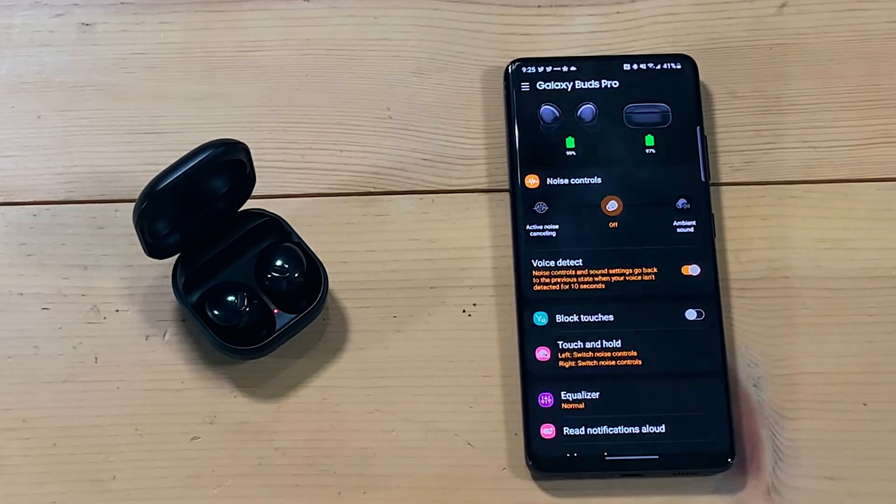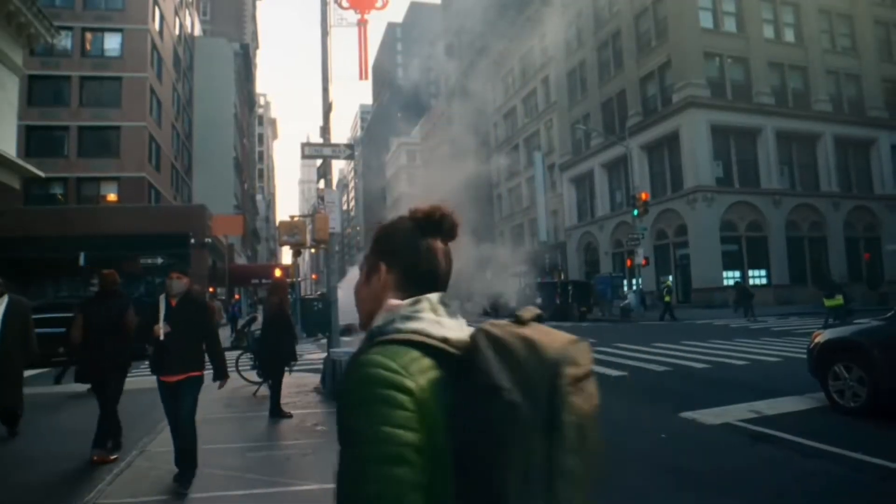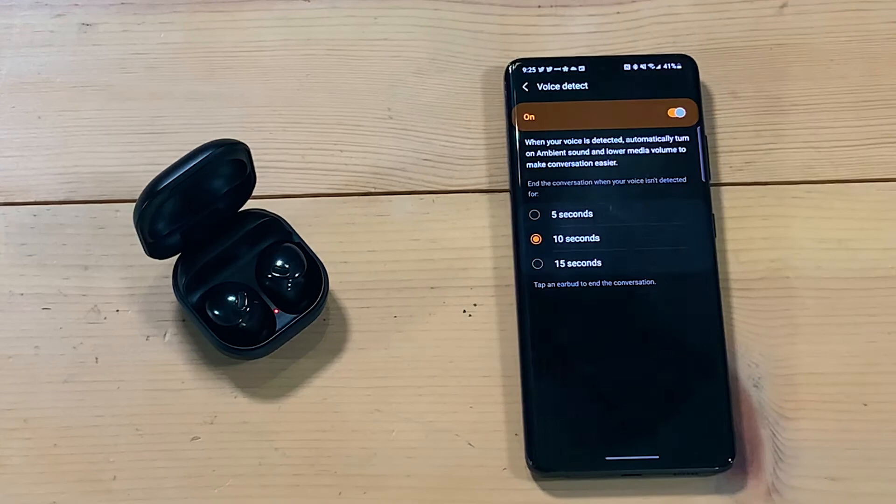By far the best part of the Galaxy Buds Pro, and the reason I keep coming back to them six months later, is the amount of features you get. There's a voice detect feature: when it detects your voice with ANC on, it will automatically lower the volume, turn on ambient sound, and let you speak. So if you walk into a coffee shop, it will lower the volume and switch to ambient mode so you can hear people responding to you, then go back to music with ANC on automatically. You can also adjust the resume timer or tap the earbuds to go back manually.